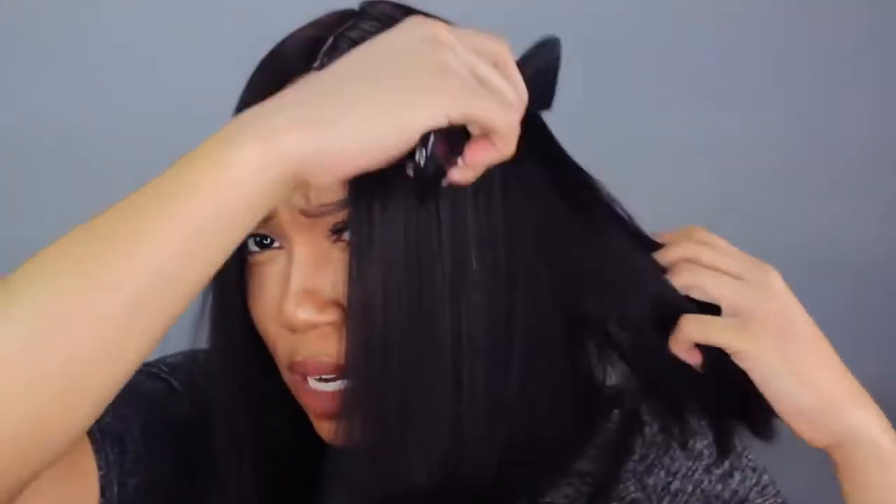I wonder if I can actually color this hair. I know typically with Remy hair that's a no-no, but I'm not exactly sure, so I do want to try that. Because I think this would be a really, really nice bob in maybe a mahogany reddish color. Yeah, I think that would be cute.